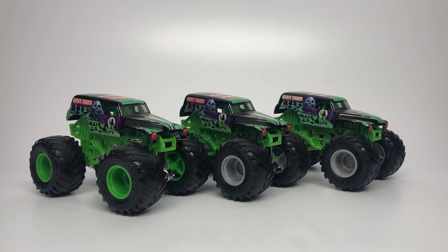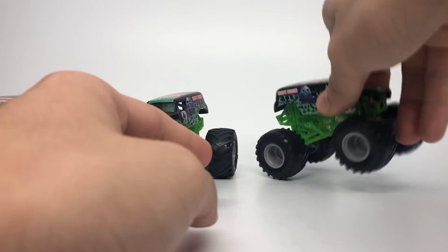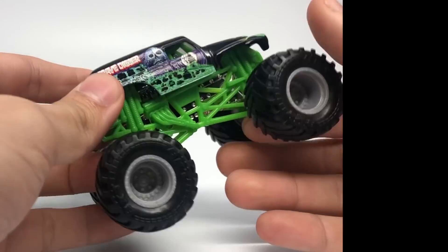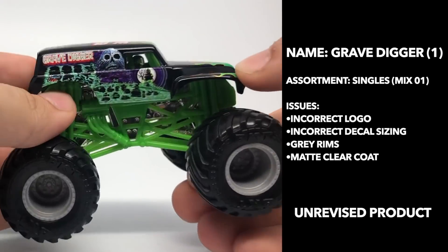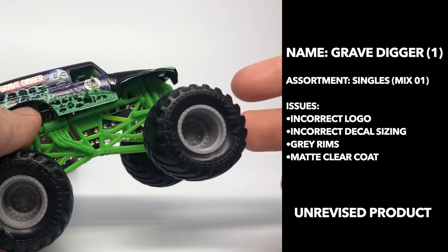We're going to start here with Gravedigger — the first set of Gravediggers. These are the singles packs. All of these have a variation to them. The first initial release of Gravedigger was this one, and this is what we call the not clear coat with the weird logo — I call it the gray logo — and also the gray rimmed Gravedigger.